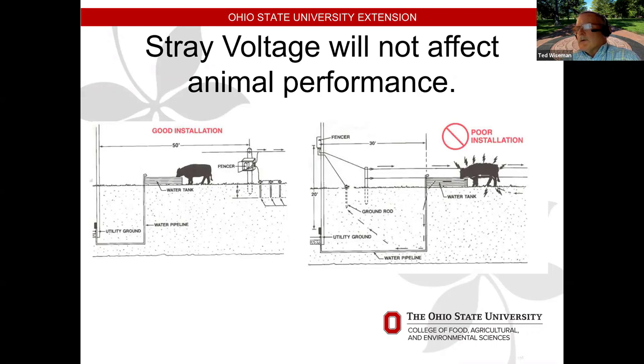Another issue, not so much anymore but common with older dairies, is stray voltage. To properly install a charger, put it at least 50 feet away from the utility ground. Water lines and similar things can be a problem. In dairy parlors with a lot of metal buried in concrete, animals going to drink from the water tank would encounter an electric charge — just three to five amps is enough to deter an animal from drinking, causing production to drop. Just be aware that this can be an issue.